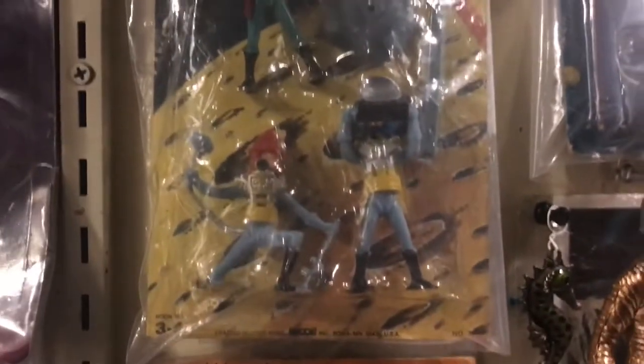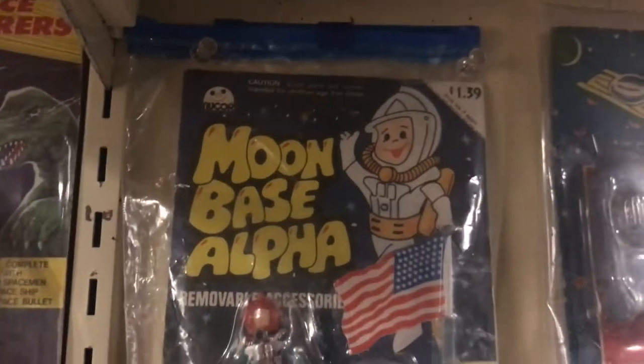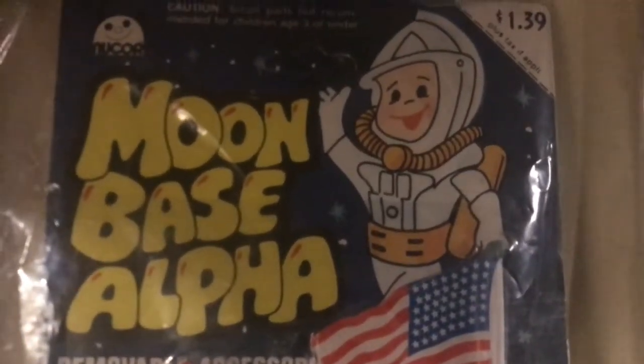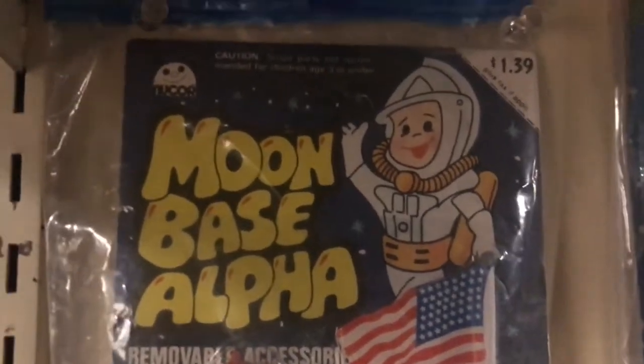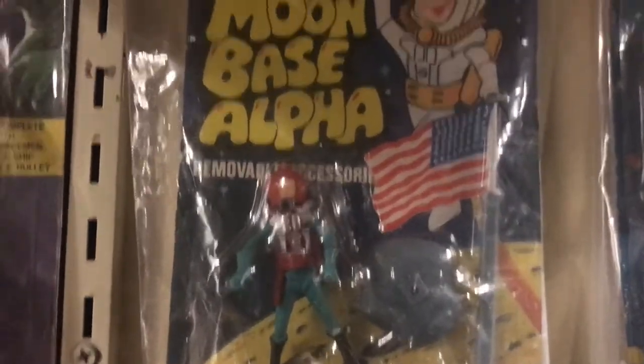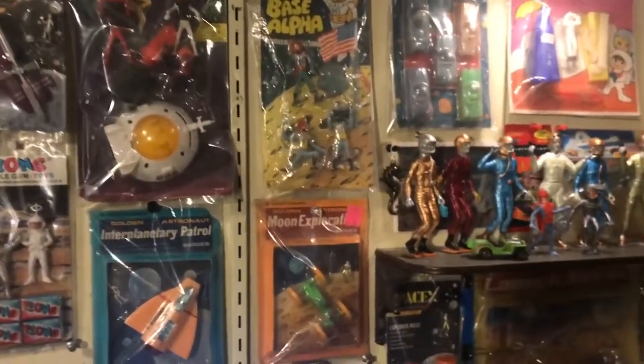This has no barcode on it at all — it would have been rung in by hand at $1.39. And that price sounds like mid to late 1970s, which is consistent with a Moon Base Alpha, Space 1999 ripoff Swap-It set.